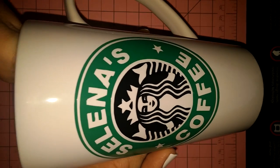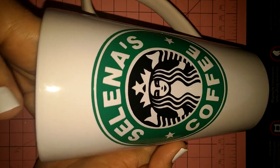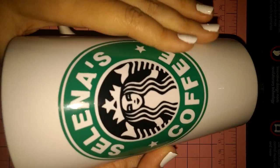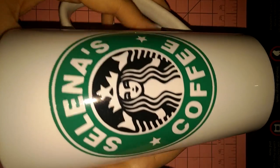I don't see any creases or any bubbles — everything looks good. Hopefully you like that tutorial. It'll help you with understanding what reverse weeding is and how to apply the decal onto a mug.